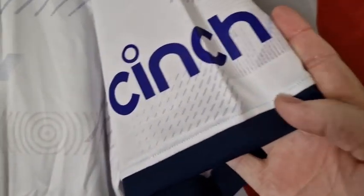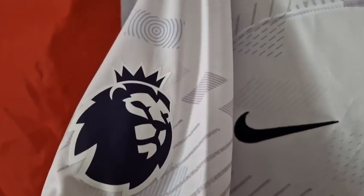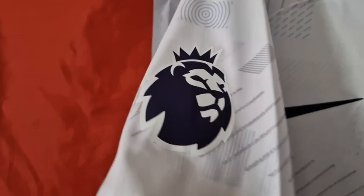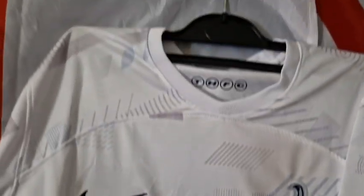There's the 'Engineered' label, and on this arm our sponsor — we have Cinch — and that's been heat pressed on. On this arm I've got what is supposedly the new Premier League patch for next season, and that's been heat pressed on and done really, really nicely. I'll do an overview of the front and then turn it around.